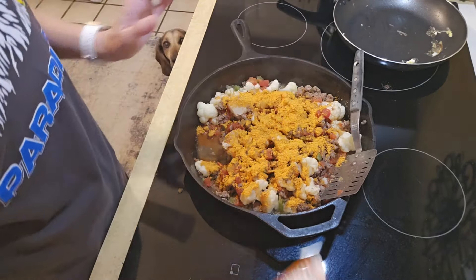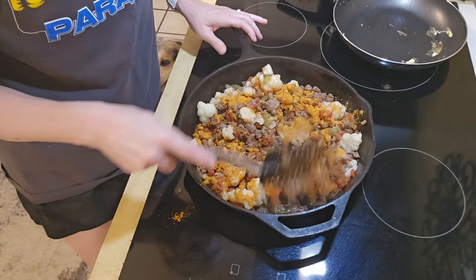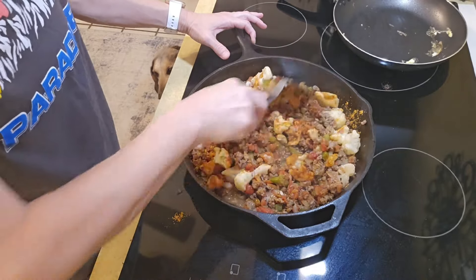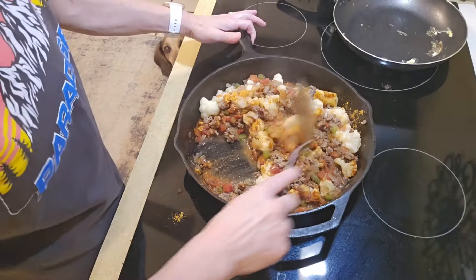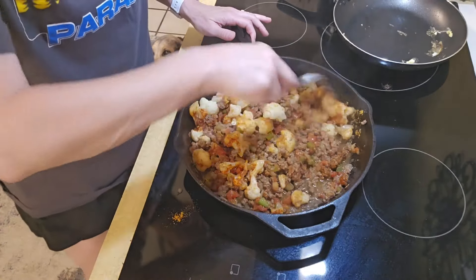Y'all can use rice if you want to. You can even use cauliflower rice — I had some in my bag — but I went with just regular cauliflower because it gives you something to really bite into.